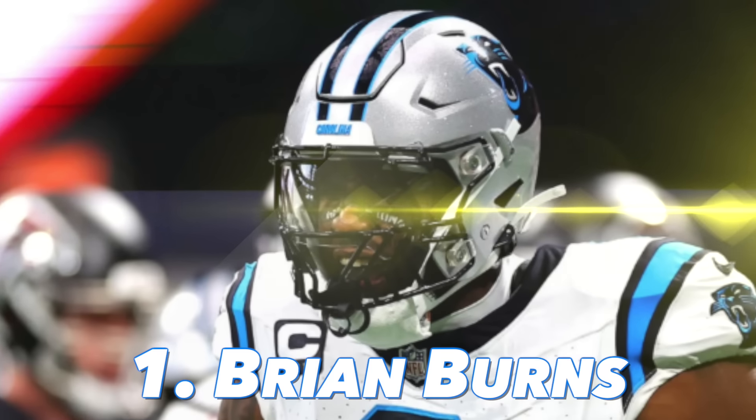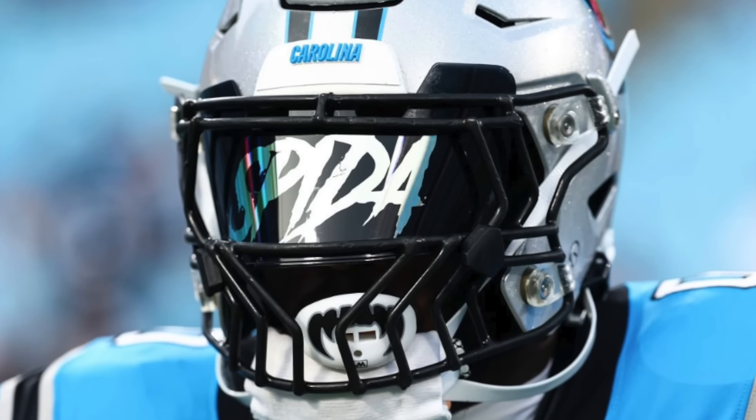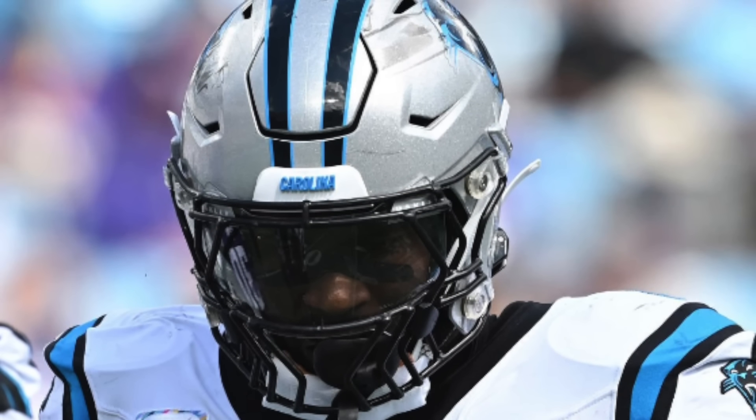At number one we have Brian Burns of the Carolina Panthers, and this helmet setup was actually the inspiration for this entire list. Burns is wearing the Riddell SpeedFlex, but the excitement comes from his insane custom face mask inspired by his love for Spider-Man and his nickname. The bars themselves resemble spider legs, and in an era where big, creative masks are disappearing, it's awesome to see a face mask like this. It's easily my favorite custom face mask out there, and Brian Burns is the only guy wearing it.